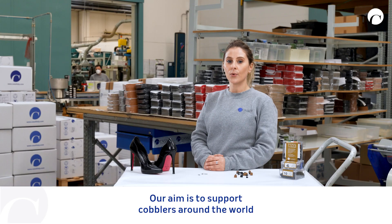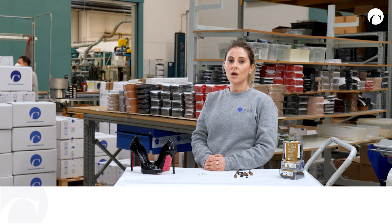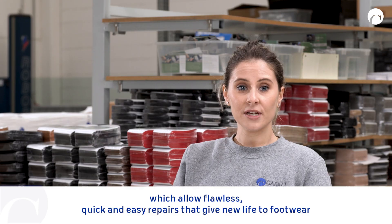Our aim is to support cobblers around the world in their everyday work by offering top quality solutions which allow flawless, quick and easy repairs that give new life to footwear.